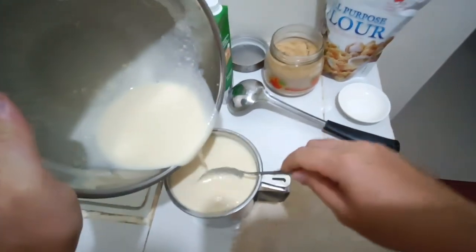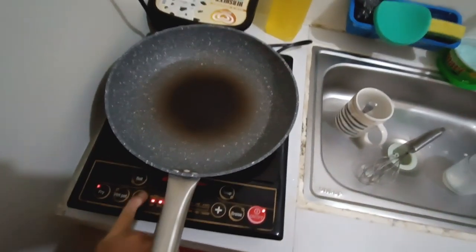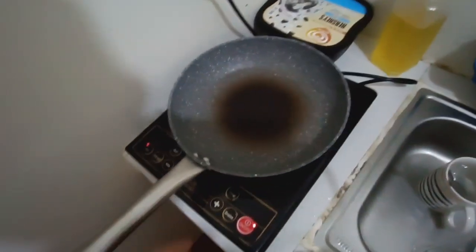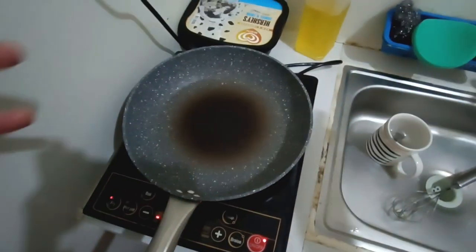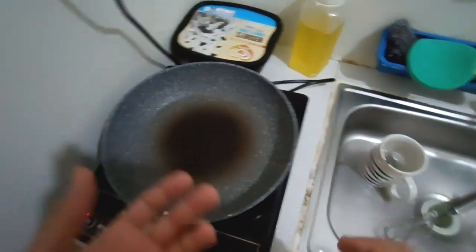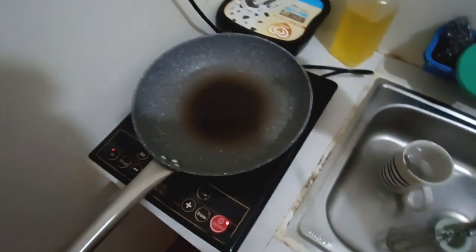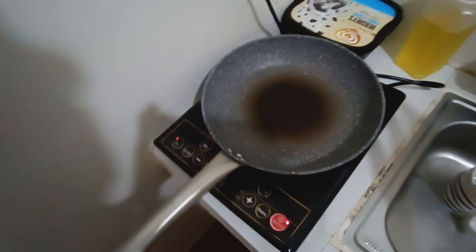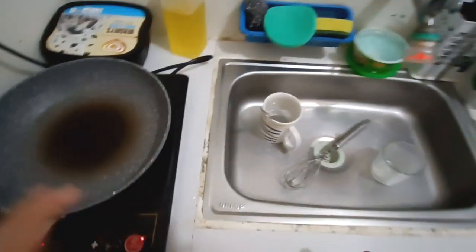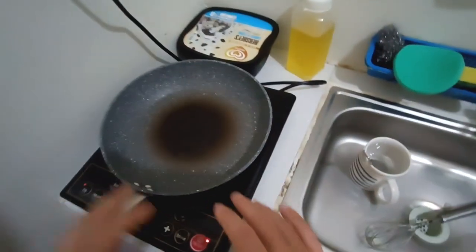At the same time, start preheating the pan. When you make pancakes, use low heat — not high heat. If you use high heat, it will burn the pancake while it's still not set, and when you try to flip it, it will just tear apart. At low temperature, you'll be able to adjust while cooking.